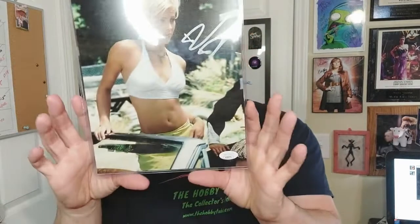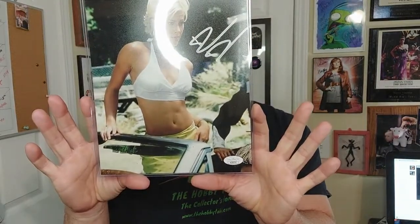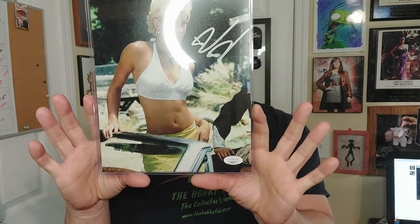That leaves the autograph, which goes with Joe Dirt. This is Brittney Daniel — she played Brandy in the movie. It is JSA authenticated and does have the JSA card. From experience, JSA authentication usually runs about $20, so if the box is $35, roughly $20 goes to authentication and $15 into the rest of the items.